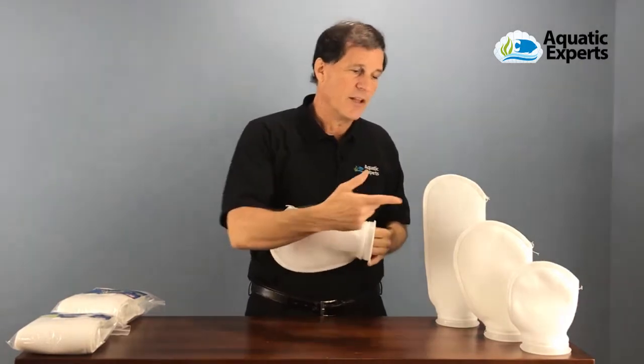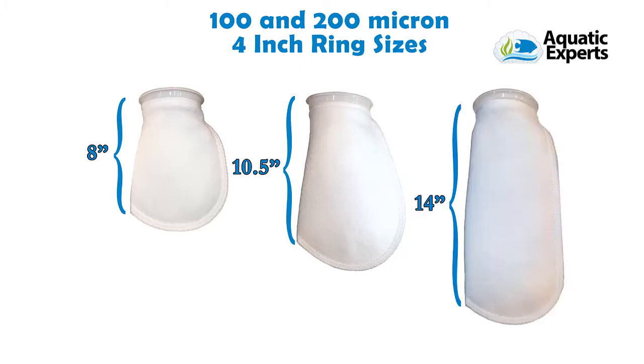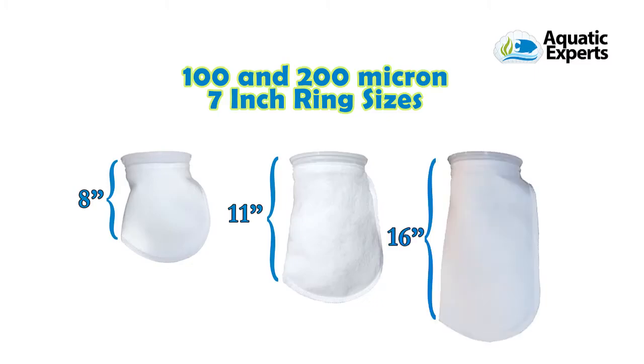These filter socks are available in different sizes. For the four inch, you can go to an eight inch, about a ten and a half inch, and a fourteen inch length. On our seven inch size, you can get an eight inch, an eleven inch, or a six inch long filter sock.